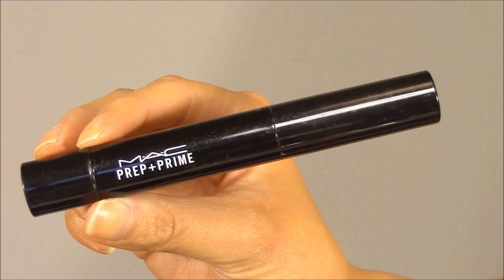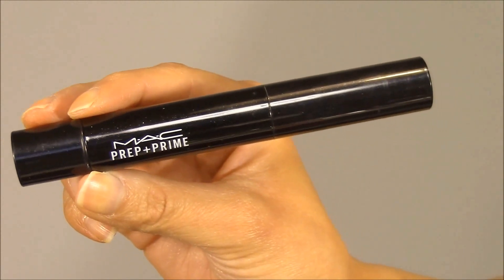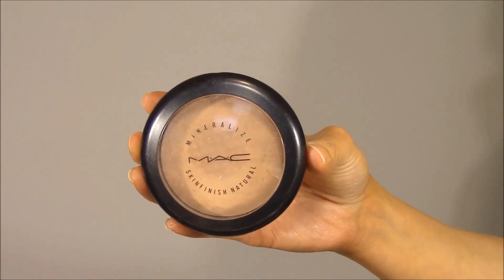To add even more dewiness and glow to the skin I'm going to go in with MAC's Prep and Prime Pen in the shade Light Boost — I absolutely love this product. I'm going to apply that to the center of my forehead in a fan shape, down the bridge of the nose, the cupid's bow, chin, and my cheekbones. Then I'm just going to buff it out using that same Sigma flat top kabuki brush in a feathering fan motion. I know this product doesn't really show up well on camera but I promise you it adds so much dewiness to the skin.